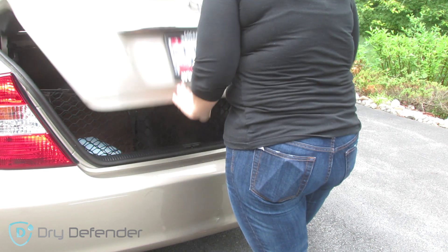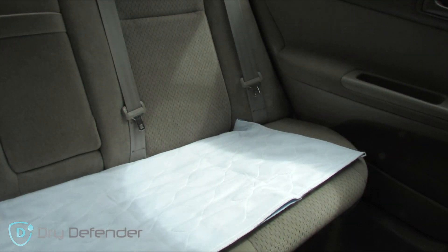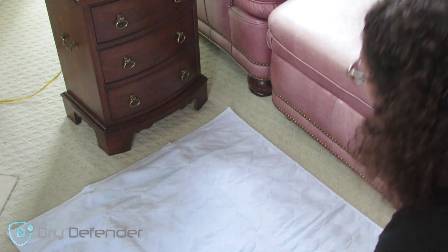Under pads aren't just for beds — you can use them for furniture, to protect your car seat, or your carpet and floors. It's nice to wake up without a mess, so try one of our under pads and keep your bed protected.